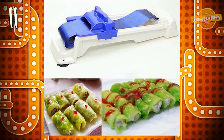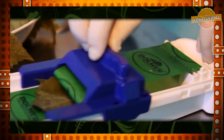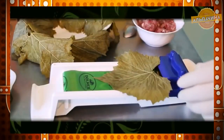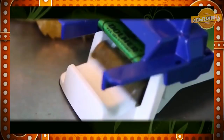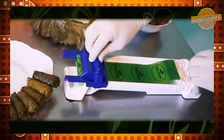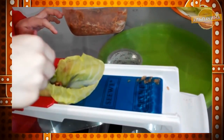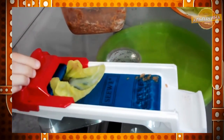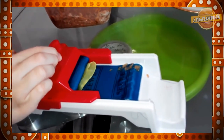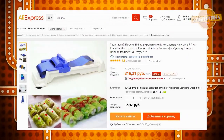Машинка для приготовления голубцов и долмы. Это удивительный универсальный прибор, который самостоятельно сворачивает полуфабрикаты — голубцы разного размера и не только. Вы сможете превратить рутинную работу в настоящее удовольствие. Действия предельно простые: положите капустный или виноградный лист на прибор, сверху наложите фарш, затем поместите всё в специальное отверстие в машинку и плавно дёргайте каретку, чтобы сделать полуфабрикат. С её помощью также можно свернуть рулеты из лаваша, ветчины и баклажанов с различными начинками. Приобрести машинку можно за 200 рублей.